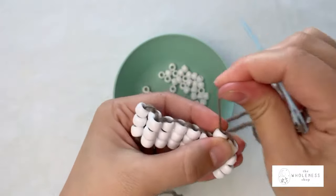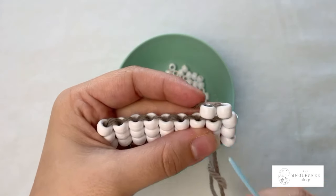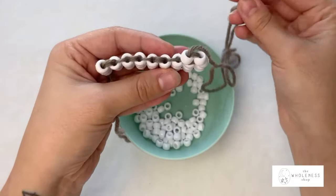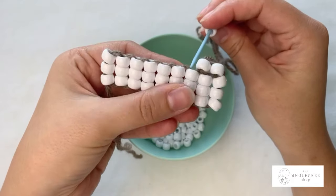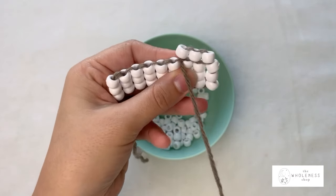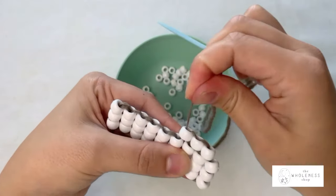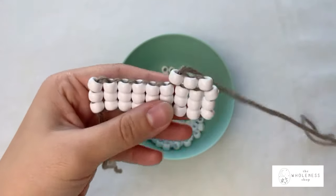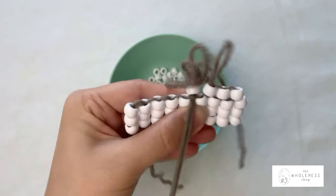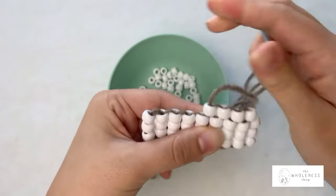Give it a nice little tug so that they stack nicely — and that is how we begin a new row every time. From here on out I'm just going to take a single bead, go to that next loop, pass from behind to the front, pull through, and then pass my needle up through this new bead and give it a nice little tug to make it snug. For each new row we're going to be decreasing by one, so our foundation stitch was nine, this row will be eight, the next row will be seven, and so forth.